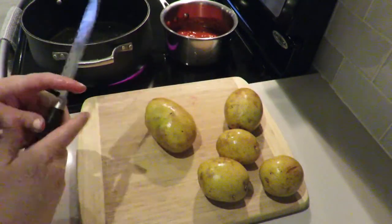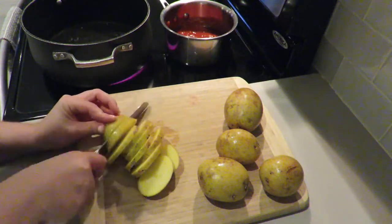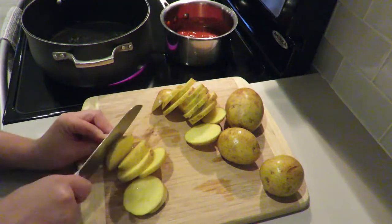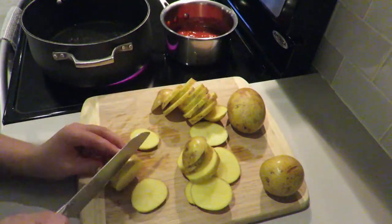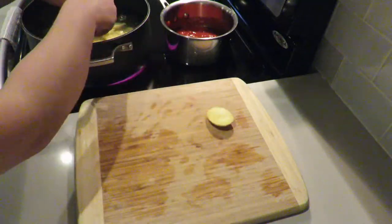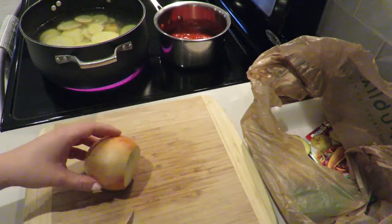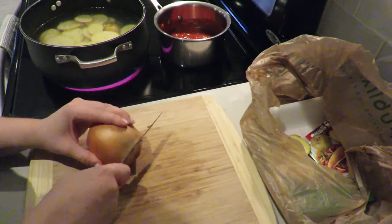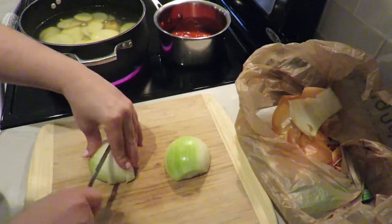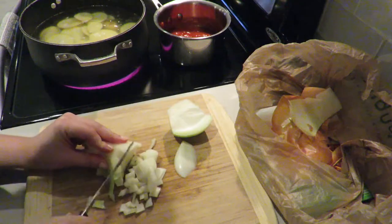Now that I've cleared out the countertops, I'm going to start my next dish: the creamed potatoes, which were seriously such a hit with my family. I'm going to start by slicing all these golden potatoes and then put them into a pot of boiling water. I also like to keep a trash bag near me so as I'm cooking I can easily toss any trash in there and don't need to go back and forth to the trash can. Here I'm just chopping up a whole yellow onion to use for my sauce.